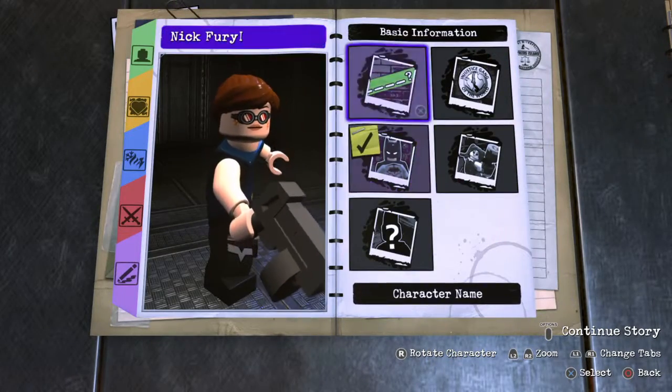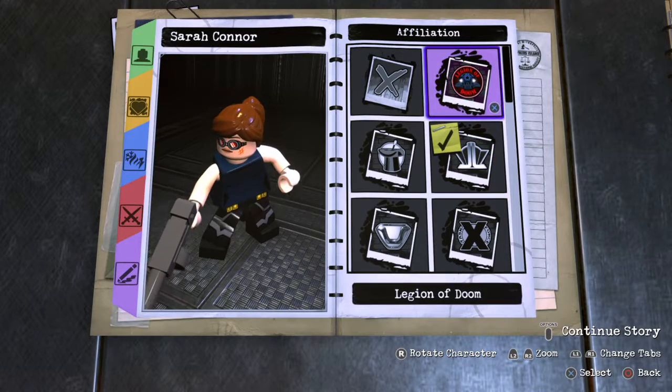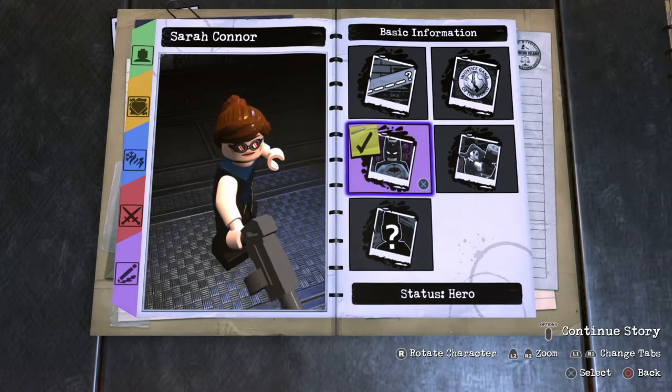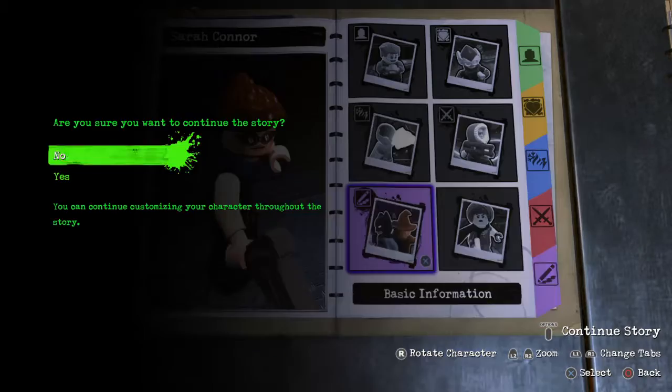Basic information — character name: Sarah Connor. Alignment: neutral.